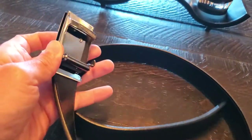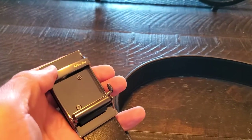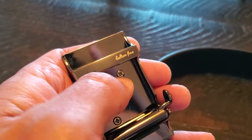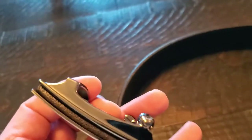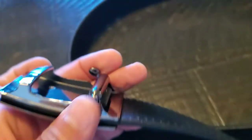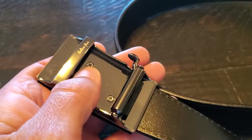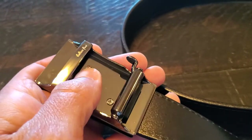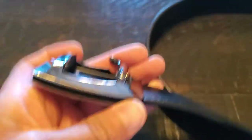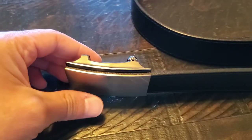I just got the belt and haven't worn it yet, but I saw a couple of Amazon reviews mentioning that sometimes the little screws back out and undo the assembly. If that happens to you, just put a dab of super glue in there first and then re-screw the screws back into their holes — it should stay in place just fine.